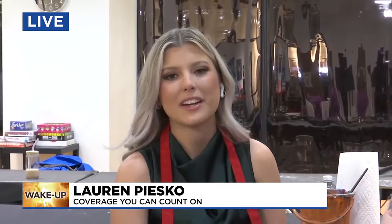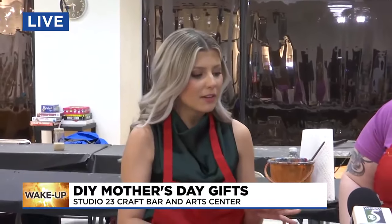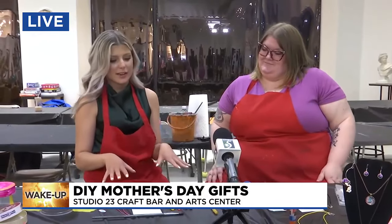Blake Sierra, good morning. We are live here in Bay City at Studio 23 Craft Bar and Arts Center, and we are going to start our next little DIY craft for you. Joining me this morning is our Curator of Education, Misty Cross. Good morning. Good morning. So Misty, what is our next project?